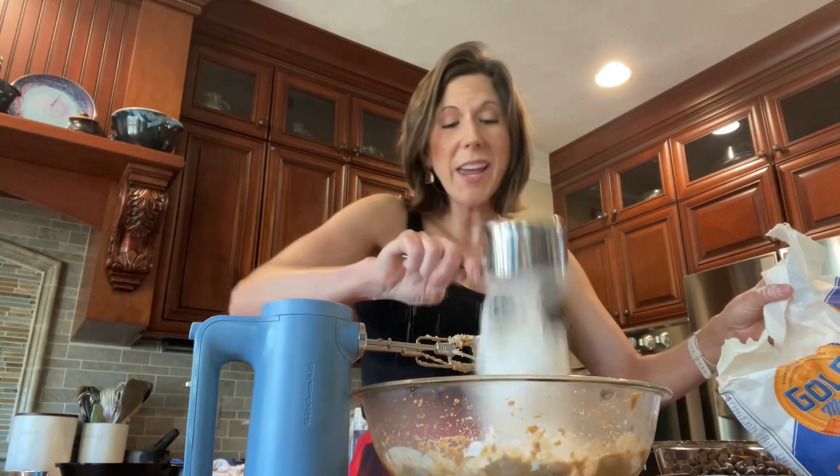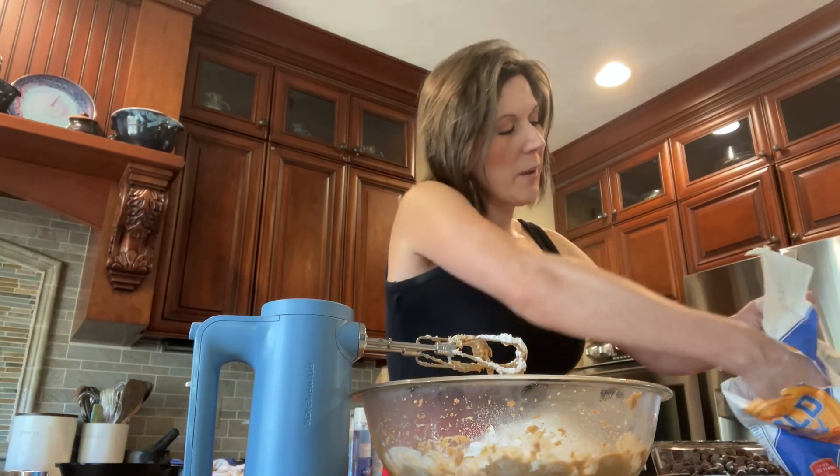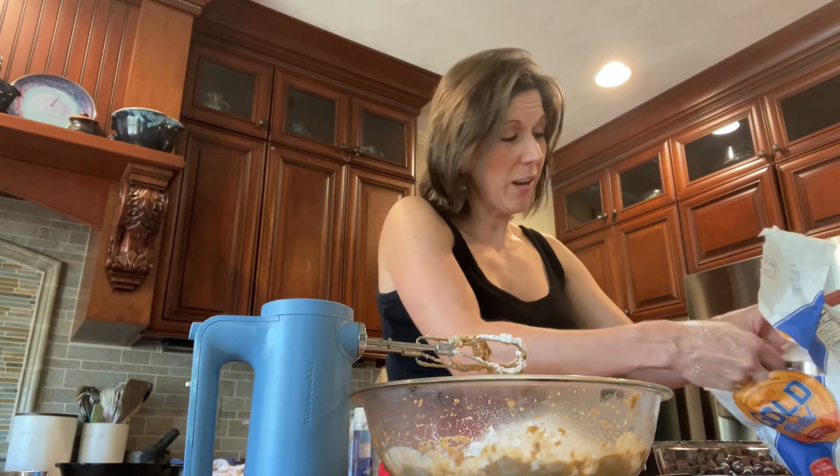You will also need to include two and a half cups of all-purpose flour. Once we mix the flour together with the creamed sugar and butter, we are going to add the most important ingredient of all: the chocolate chips.